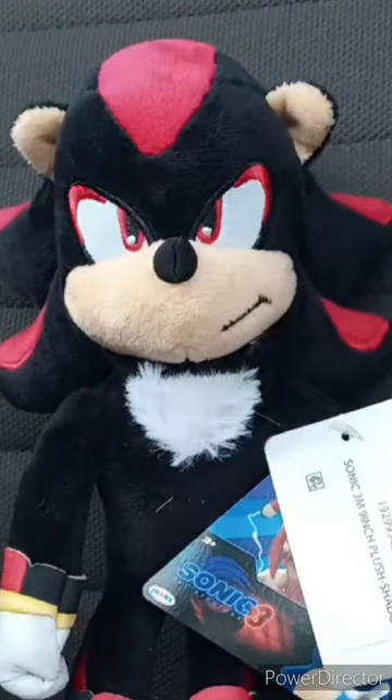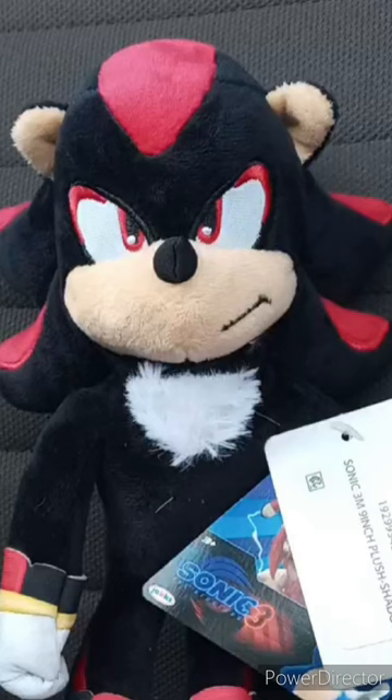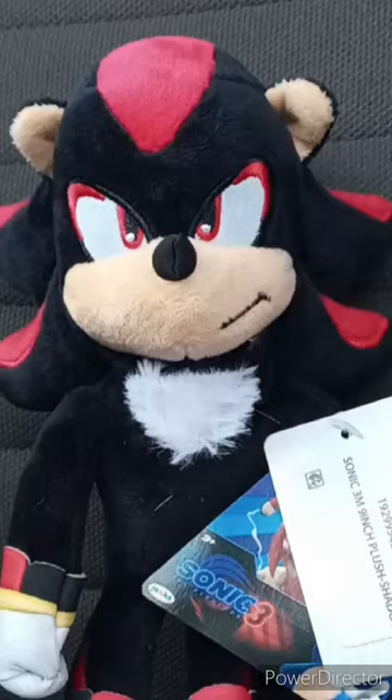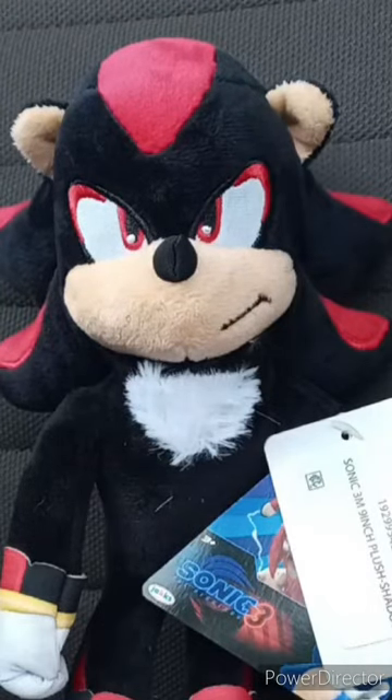Hey guys, I am back with another review video. I finally got Movie Shadow. I just picked him up at Walmart not that long ago because Walmart on the app canceled the order. And there was a little something on my phone. So yeah, here he is.